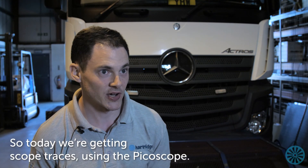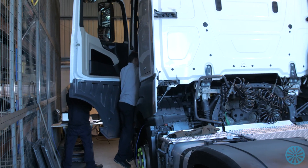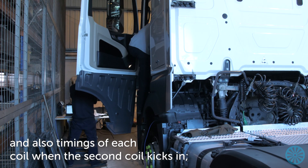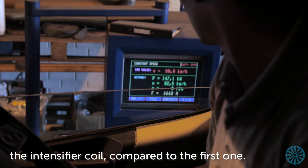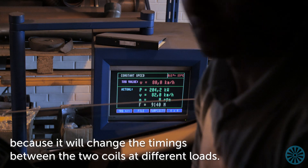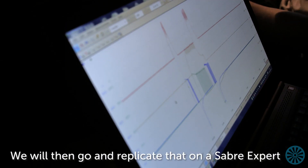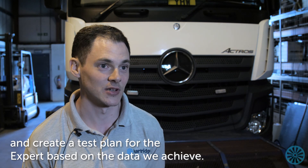We're getting scope traces using a Pico scope and we'll scope both coils of the same injector, so we'll capture currents, voltages, and also timings of each coil — when the second coil kicks in, the intensifier coil compared to the first one. We then take those traces at different modes because the timing between the two coils will change for different modes. We will then replicate that on a Sabre Expert and create a test plan based on the data we achieve.